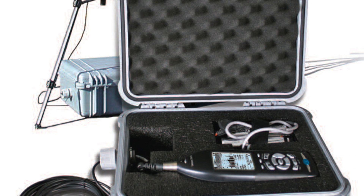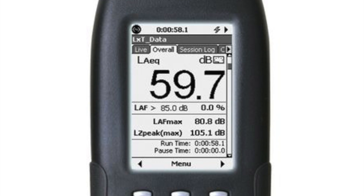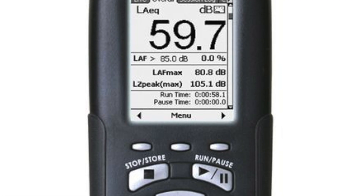This is the ideal solution for any short-term unattended noise survey, perfect for quick and easy deployments, measurement, download and analysis.